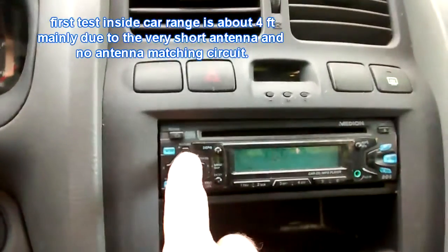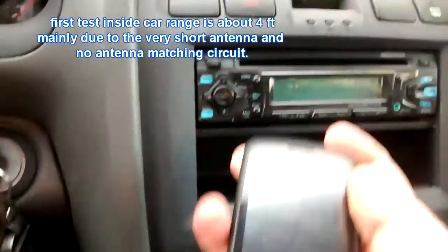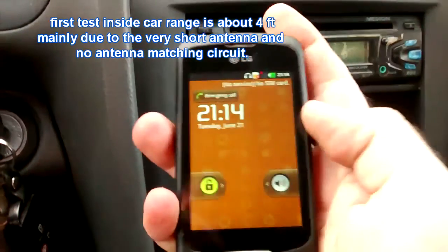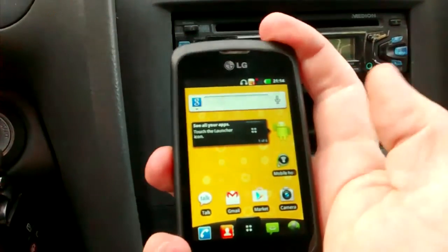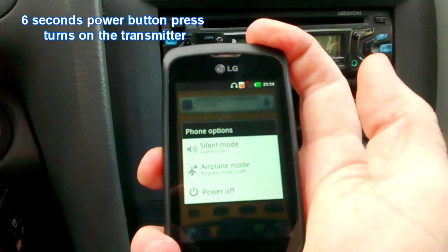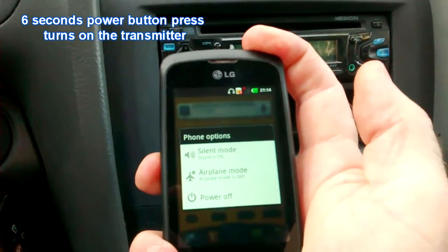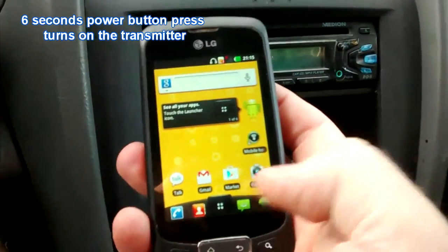Now I am going to do a first test. We see the frequency of the radio is adjusted to 106.7. Pressing the power button for 6 seconds will turn on the transmitter. You can hear the static noise disappears from the radio.